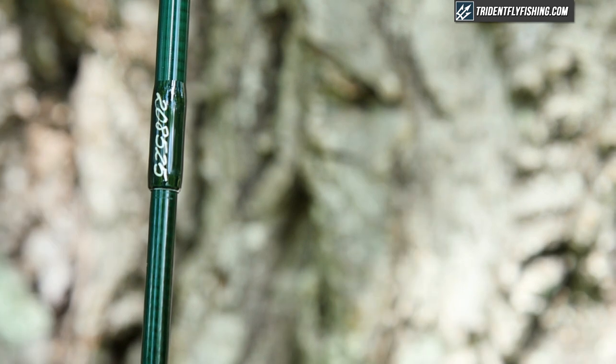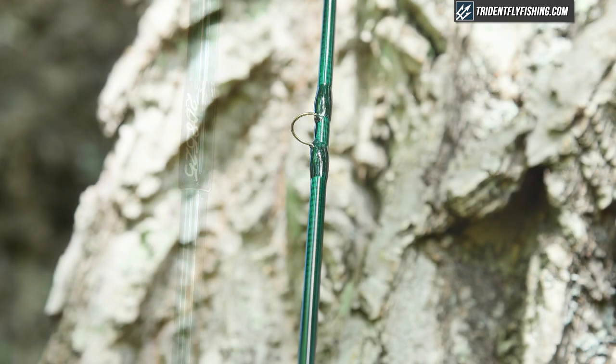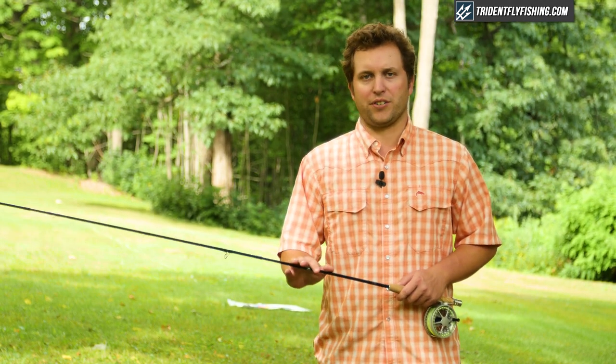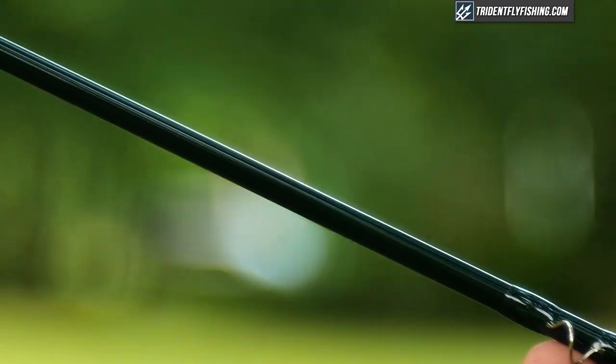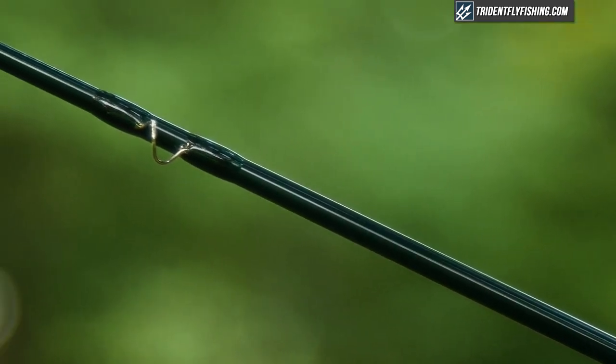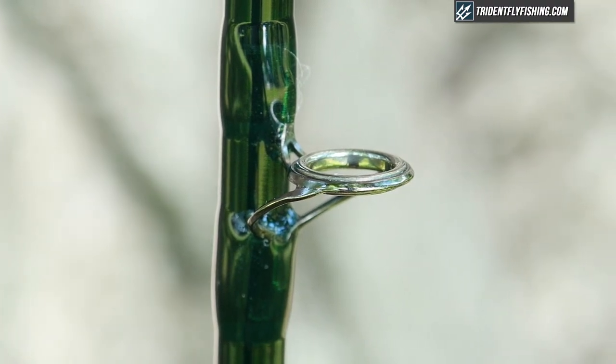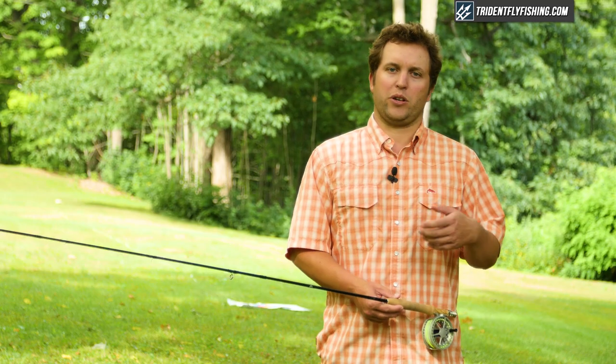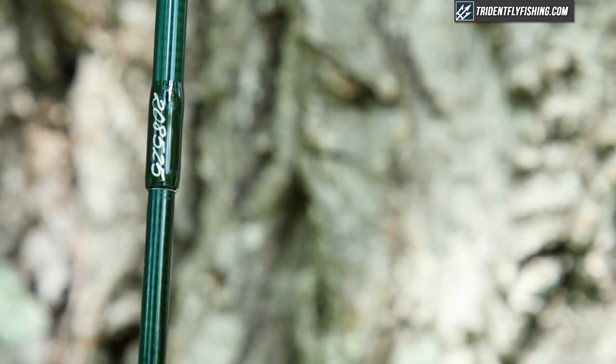And then we've got the Winston green, and that's the blank color that you'll see on all of Winston's top rods. It's beautiful, and it's become one of their signature features. Moving up, we've got the new guides which reduce friction and reduce weight, and they just make everything cast a little bit better than some of the old guides on the older model of the B3X. And it's a rod that is going to last for generations.